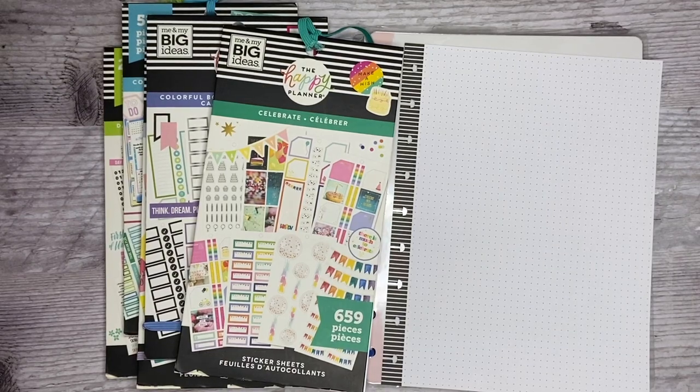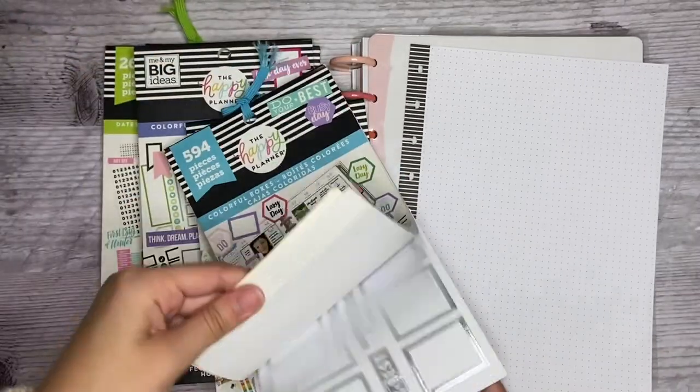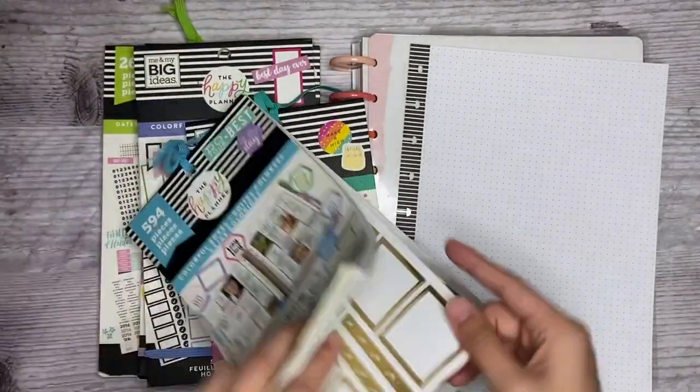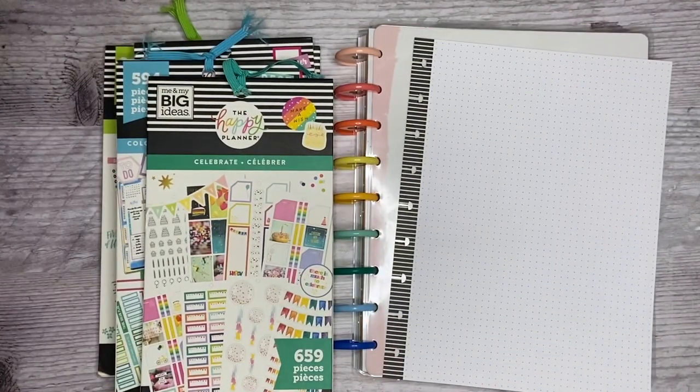Hi everyone, it's Aya. Welcome back to my channel. Today I'm going to make a birthday page for my planner. I did make the Happy Planner Squad for this year, so I figured I would make a birthday page and have all the squad members' birthdays on this page. I wanted to use some of these bigger boxes, but I don't have enough of them, so I'm just gonna work with what I have and see if it turns out cute.